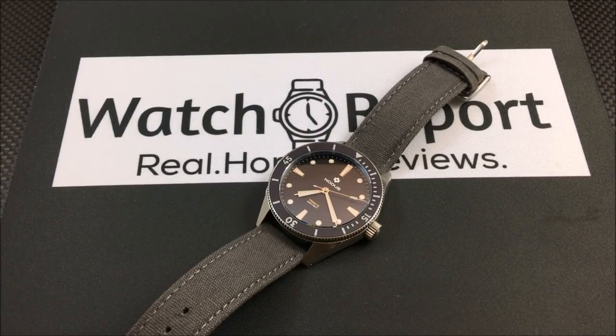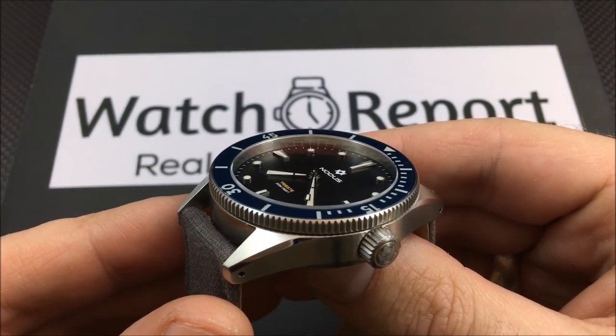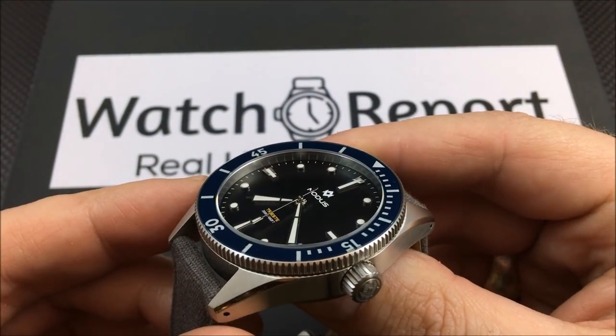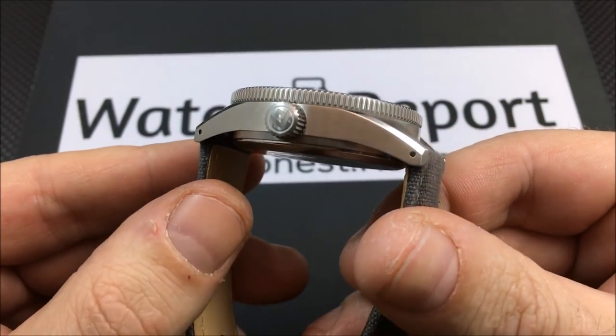It might be hard to tell because of the way the lighting is bouncing off that sapphire insert, but this is actually the blue bezel version. There is also a black bezel version and a red bezel version, and they all come with a black dial. Let me give you a walk-around look at the case.